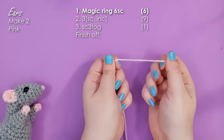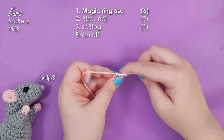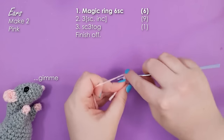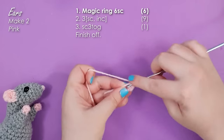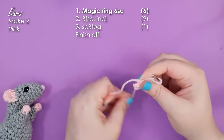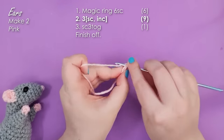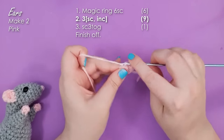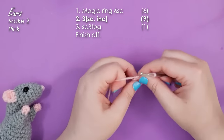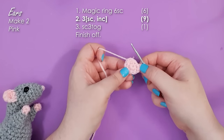Grab your pink and make a magic ring of six. We're then going to work three repeats of a single crochet and an increase to get us up to nine stitches around. It should be this little vaguely triangular shape.